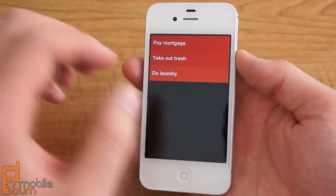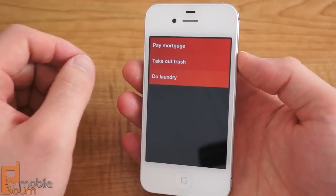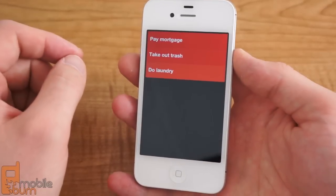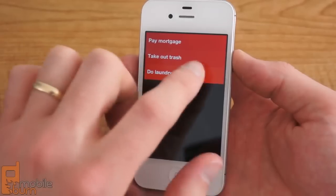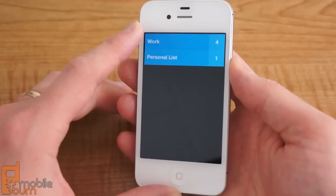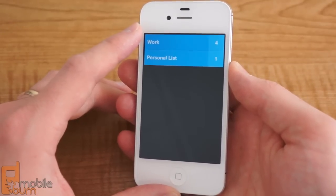Still, it is a very pretty app and it is a lot of fun to use. For those that don't need those power features like syncing, tagging, recurring tasks, or reminders, this type of task management from Clear could be what they were looking for — simple to-dos to quickly add and quickly finish their to-do list. You can pick up Clear from the iTunes App Store now for about 99 cents. This is Dan Siefert from MobileBurn.com. Thanks for watching.